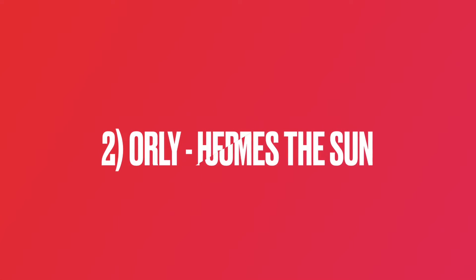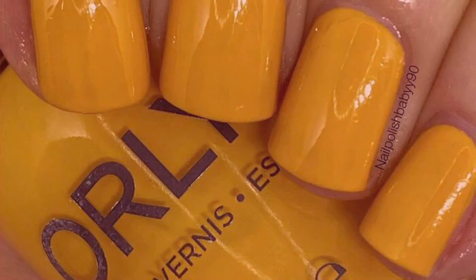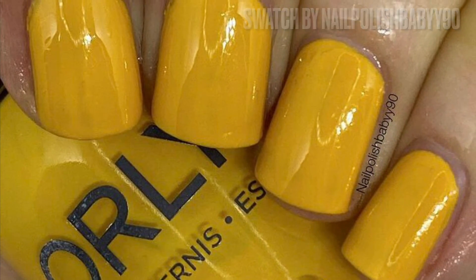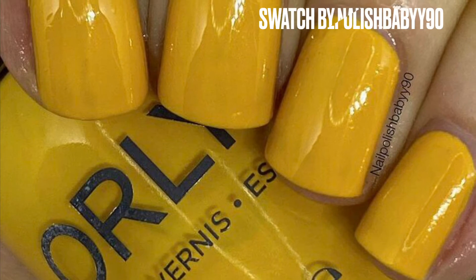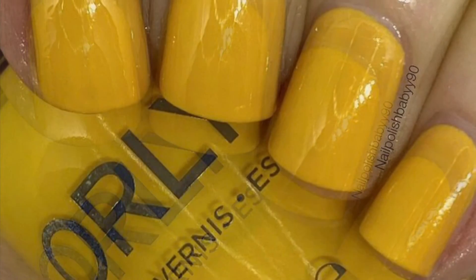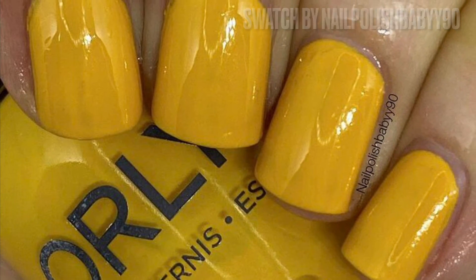This next polish is Orly Here Comes the Sun, and this swatch is from Amy at Now Polish Baby 90 — you may know her on YouTube as well, so I will link everything down below. I'm not usually the biggest lover of yellow, but when I saw her swatch I just knew I needed it. I think the whole Orly collection is really nice this year for the summer, so I cannot wait to get my hands on that one.